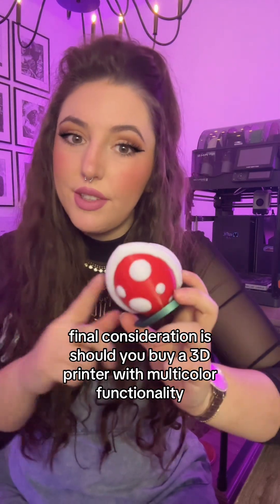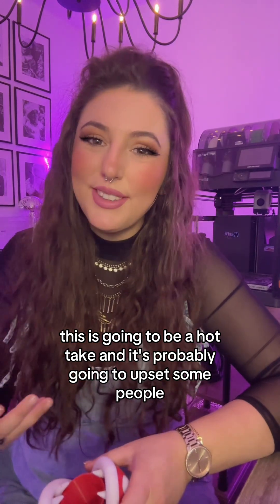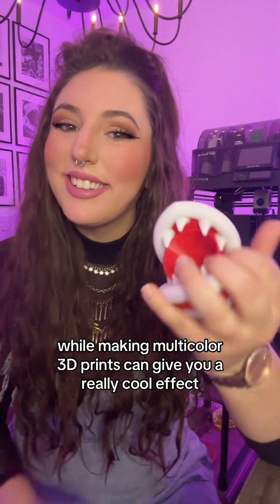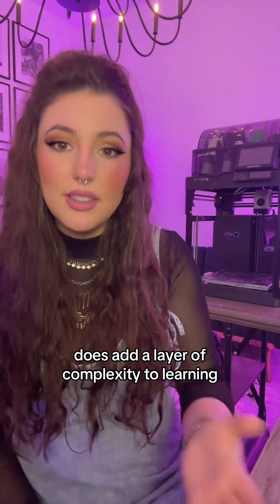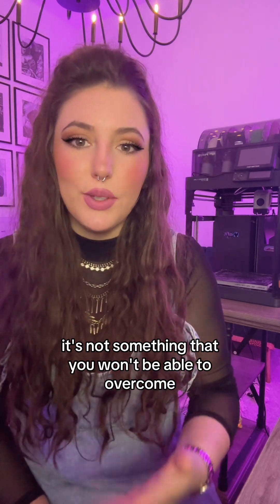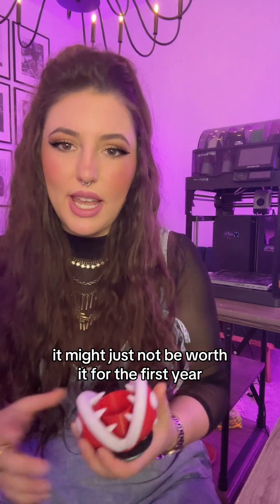A final consideration: should you buy a 3D printer with multicolor functionality? This is going to be a hot take and it's probably going to upset some people, but in my opinion — no. While making multicolor 3D prints can give you a really cool effect, it does add a layer of complexity to learning and it's just another piece that can go wrong. It's not something you won't be able to overcome, but if you're getting set up for the first time, it might just not be worth it.